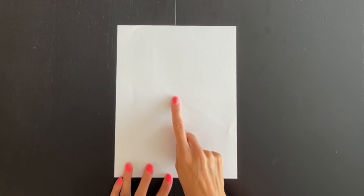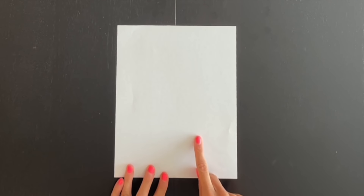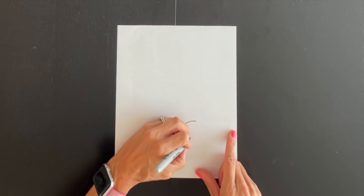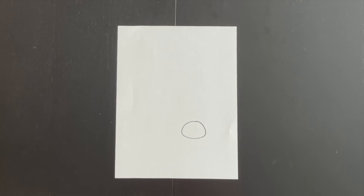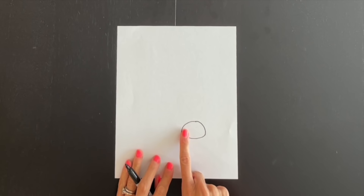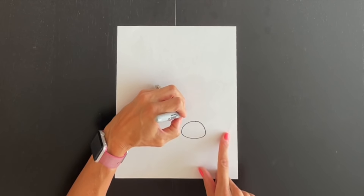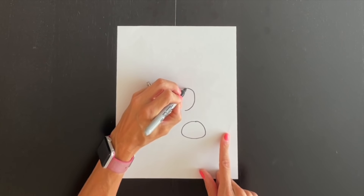Let's go ahead and find the center of our paper. We're going to come down and over just a little bit, and right here we're going to draw a nice medium-sized oval. Now coming off of this side of the oval, I want to come up leaving a little space, and right here I'm going to draw a nice tall oval.